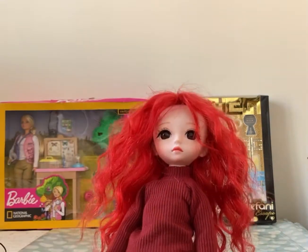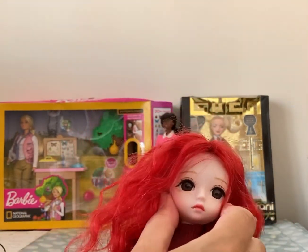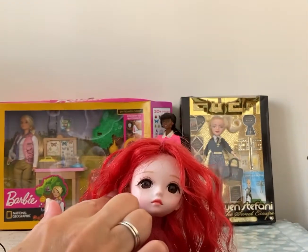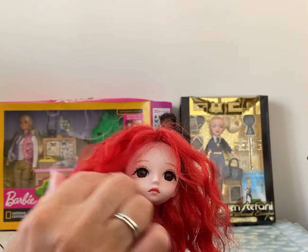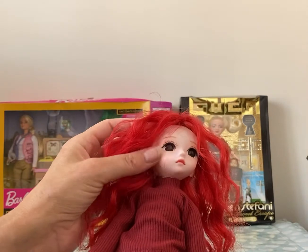She's got a really sort of sad looking face which I really like. She's got beautiful big glass brown eyes and sort of muted tones on her lips. Lovely little lashes under her eyes.